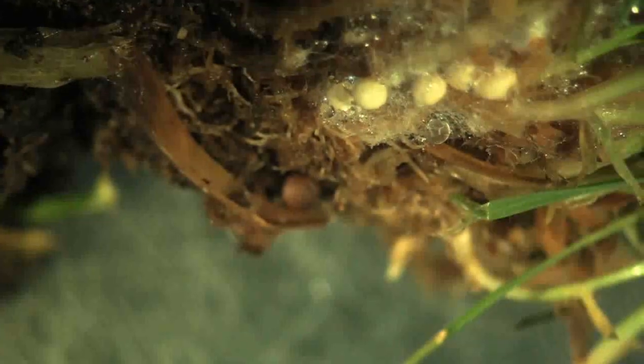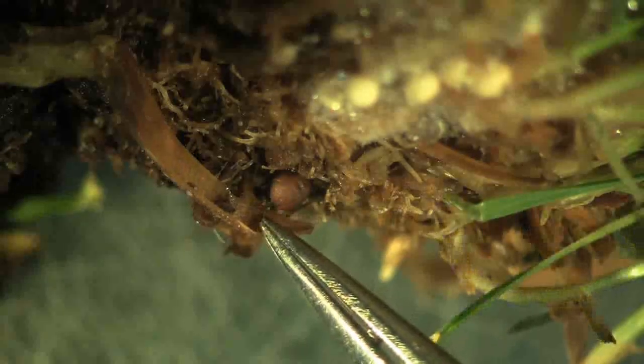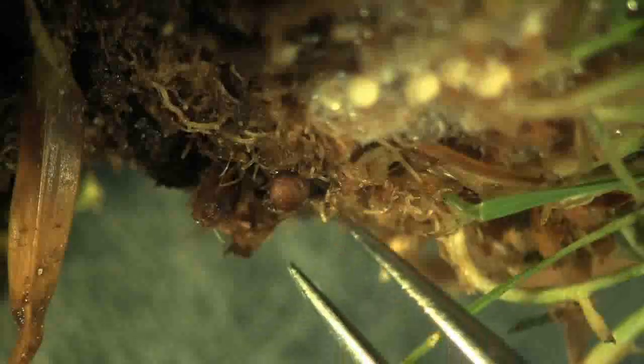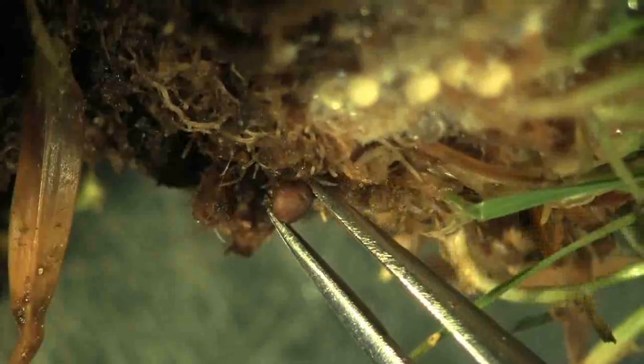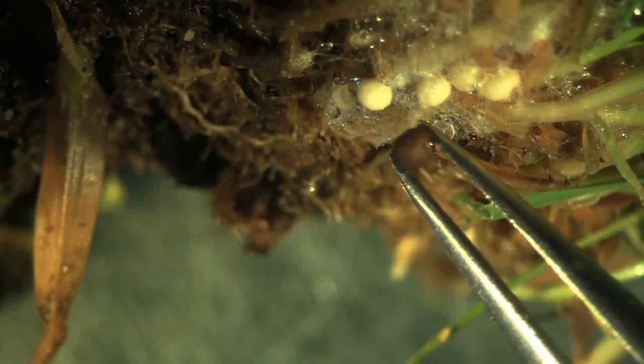Here we see the sclerotia under a dissecting microscope, and they're very easy to see when they're developing in white. But if you look a little further down, you can see there's a brown sclerotium that is pretty much the same color as the organic matter in the upper thatch area of the turf. So you can really have a hard time finding these things in the field once they're mature — you seldom will see the white ones.